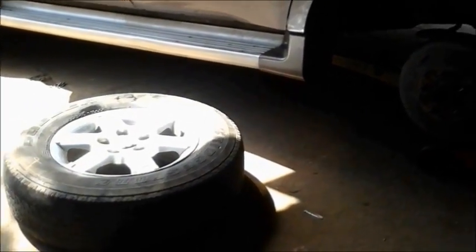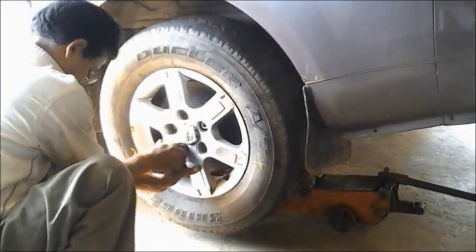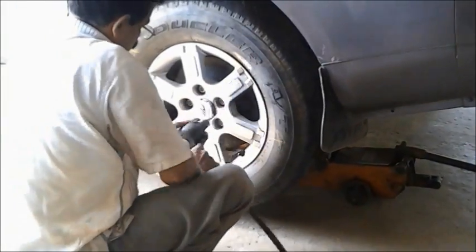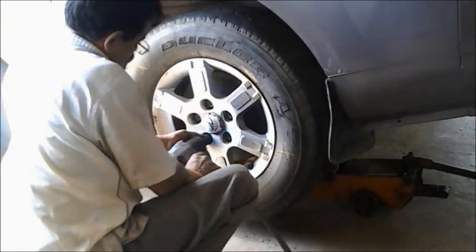This is the beauty of a tubeless tire. Because if it was a regular tubed tire, within seconds the air would have gone off. But as it was a tubeless tire, we were able to drive for a kilometer and find a mechanic to fix the issue. That's the beauty of technology and automobile engineering.